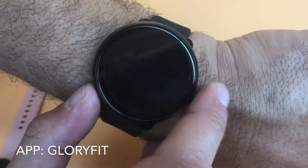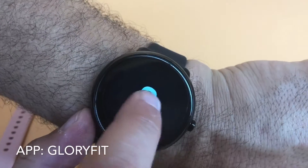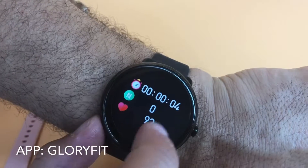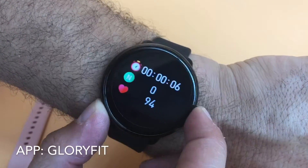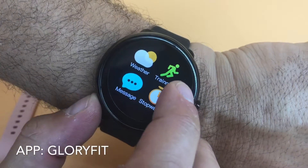The training app actually synchronizes with the companion app, so you've got running, biking, a variety of different sports. You can see I've just started it now, and then when I'm done, just click the button again and it's going to synchronize with the app on your phone to show you the results of your training.